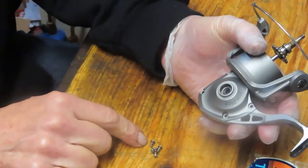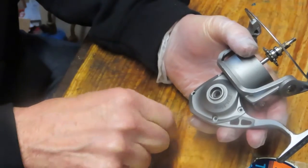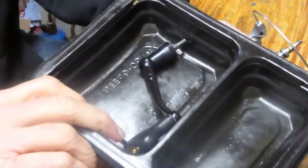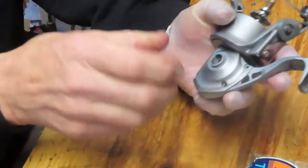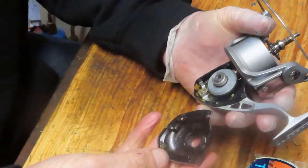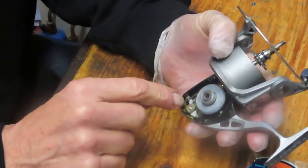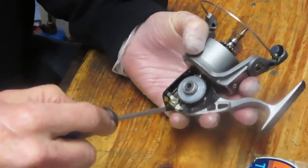I took those four case screws out — they're all the same, so make a note of that as you take them out because sometimes they're not. As I take the pieces and parts off, I put them into a parts tray — mine happens to be the bottom of a fast-food container. We'll remove that side plate now to get a look inside. The side plate goes on another bearing here, and what we want to do is remove the axle shaft to get to service the rest of the reel.